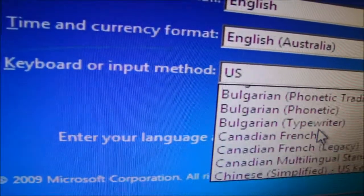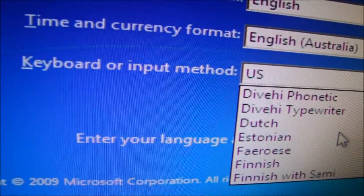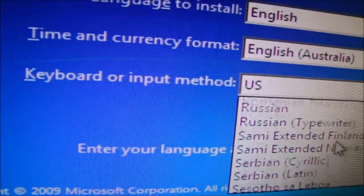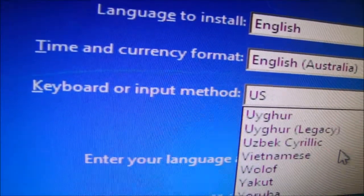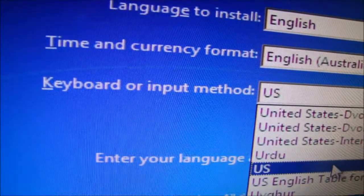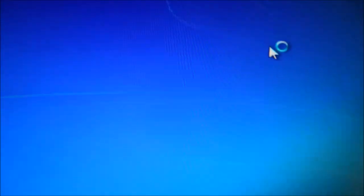I don't want US keyboard because apparently English UK is closer to Australian English. Let's go — see, this is how complicated it is to install Windows. This is why I'm doing a tutorial. Let's just put US. Next, Install Now. There's not much difference anyway.